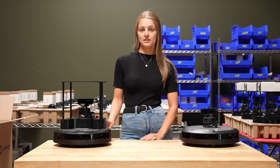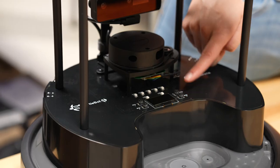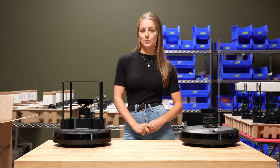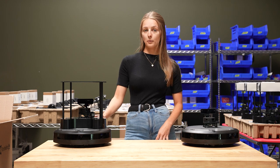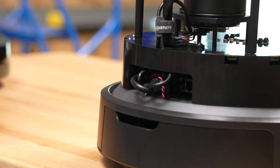Only on the TurtleBot Standard we have the mounting platform on top. We've also got some buttons, LED lights, and an OLED screen with some pre-programmed functionality to help you get started quicker. Around the back of the robot there are accessible USB-C ports and a power port, which allow for easier customization.